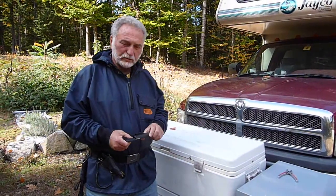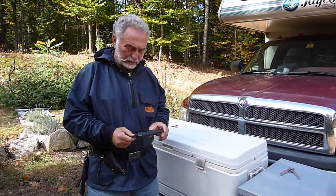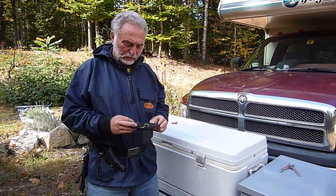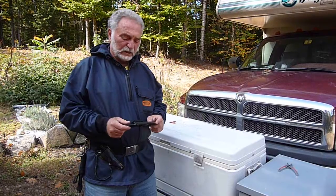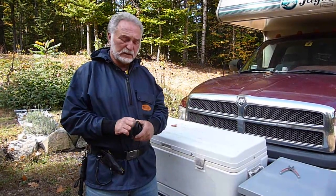Hi guys. This is the new Rockhopper Quick Draw Plier Holster. It will fit anywhere from a one inch to two inch belt, and it fits all web belts on the market today.